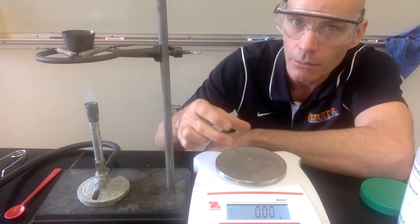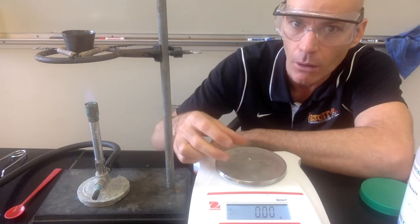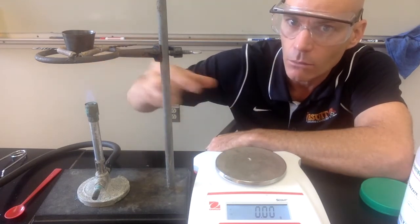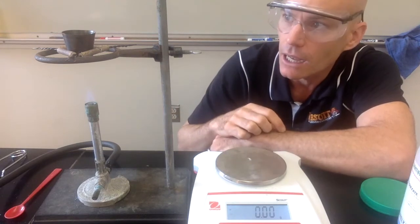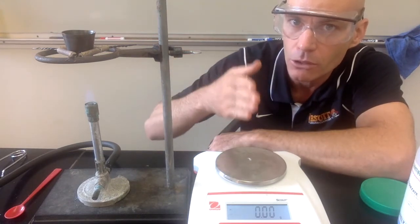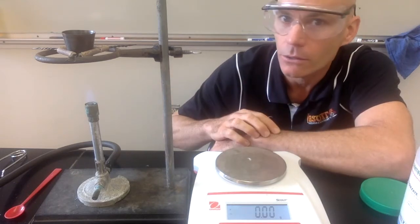At the beginning, it was copper sulfate and water. We're going to evaporate out all the water so it's just copper sulfate. We'll weigh it again at the end and figure out how much water evaporated, then we can determine the ratio between copper sulfate and water molecules.